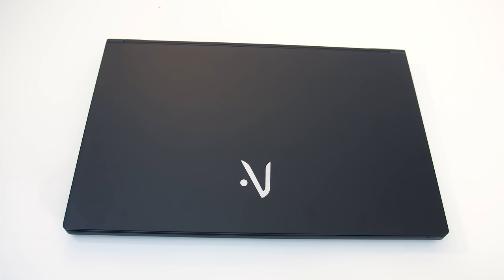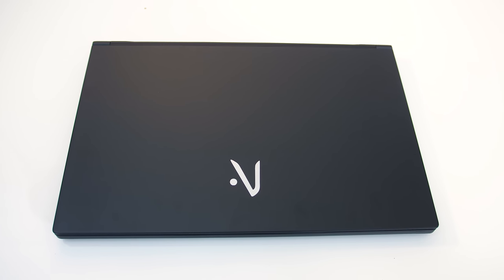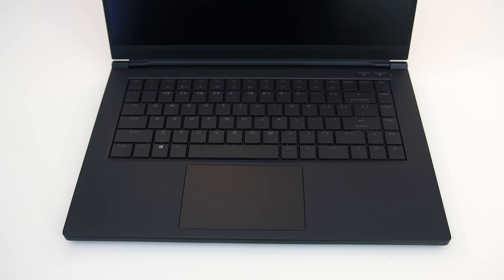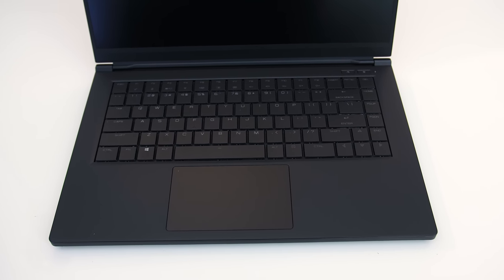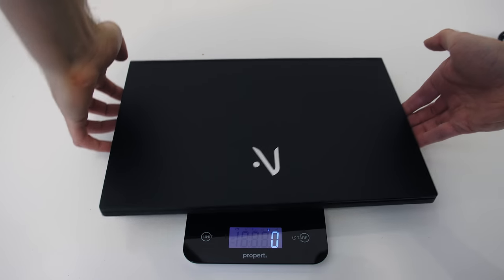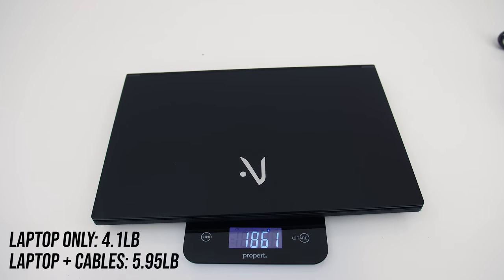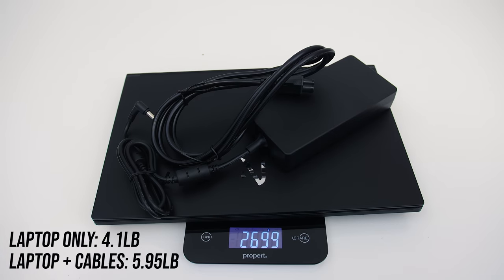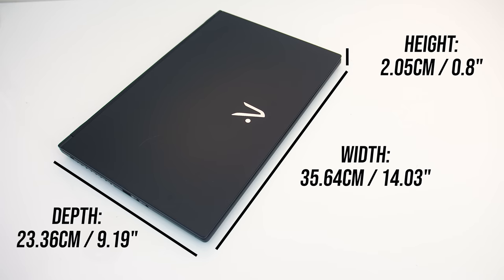The body uses a magnesium alloy and has a matte black finish. It both looks and feels nice while coming off as extremely well built and premium, and there were no sharp corners or edges anywhere. The weight is listed at 1.87kg, and mine was a little under this. With the 230 watt power brick and cables included, the total weight increases to 2.7kg. The dimensions are 35.6cm in width, 23.4cm in depth, and 2cm in height.